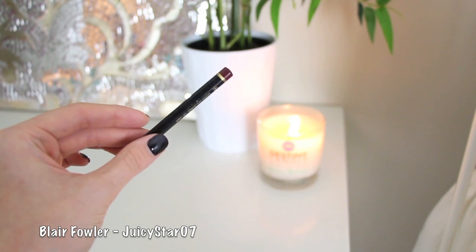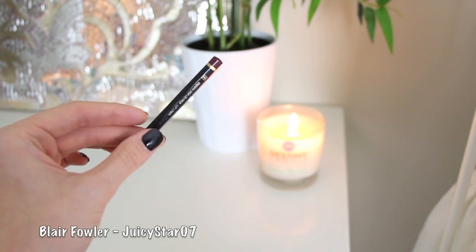The first lip product I'm using is this YSL lip pencil in number eight. I'm going to take this and line my lips and then fill them in. This lip liner is amazing — the color is perfect for so many different skin tones. I'm actually not even going to use a lipstick on top, just a lip gloss, because it's very pigmented. It's also blue-based, so it makes your teeth look whiter.